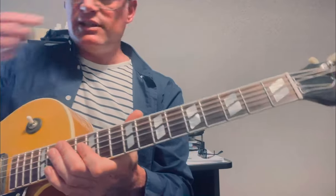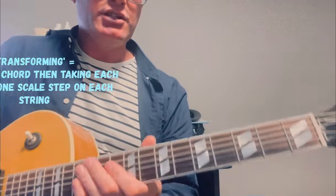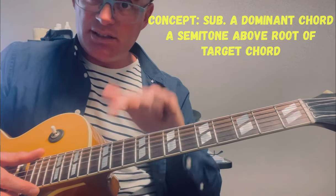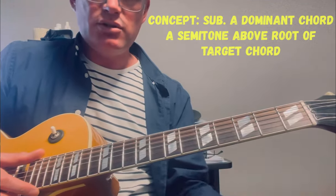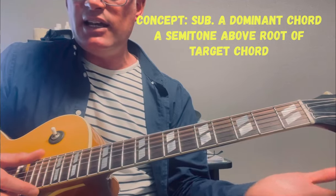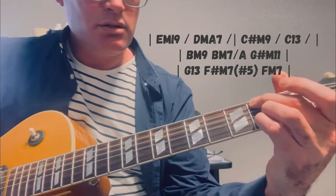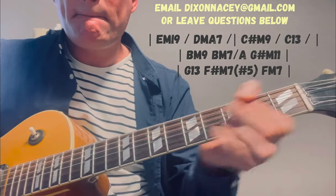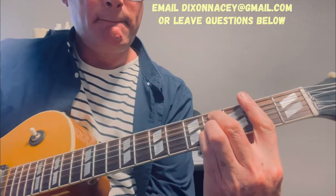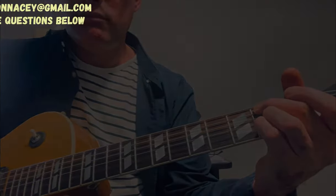Obviously there are a bunch of exercises I've done to transform all of the notes through the Lydian dominant scale. Our concept is: we're digging into our existing chords by using substitute chords, and those substitute chords come from a very specific place — a semitone above the root of each target chord. Then we can get fancier by adding even more passing chords.